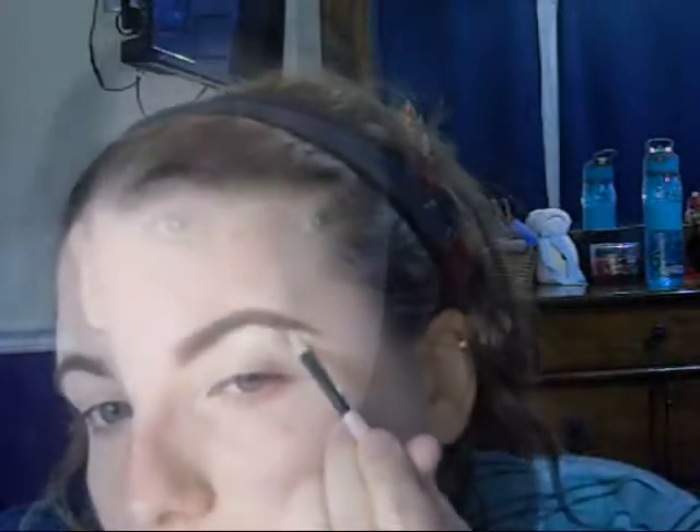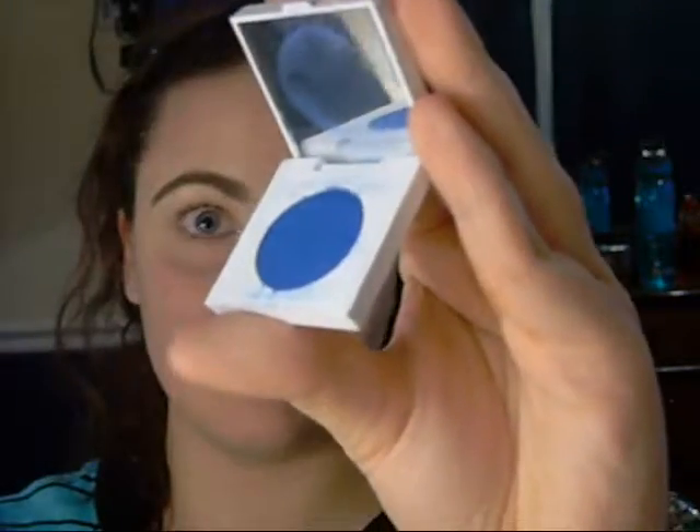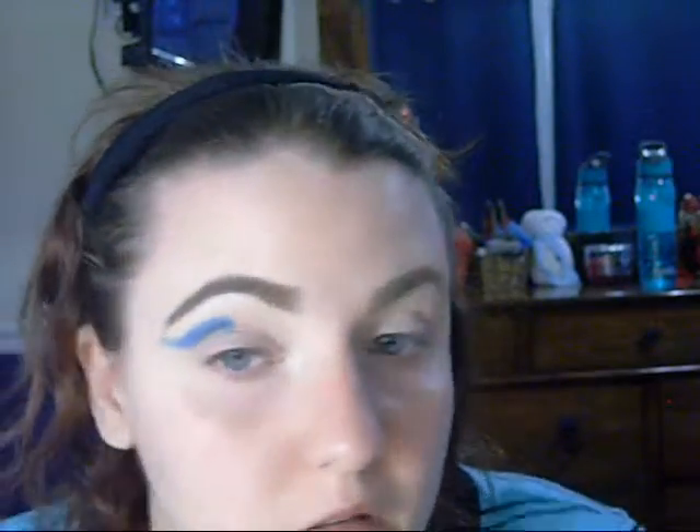I used my Real Techniques beauty sponge to blend out the concealer, then took the super shock highlighter from ColourPop and applied it on my brow bone and the inner corners of my eyes. I'll go back and do it again later. Now I'm using this pressed pigment from ColourPop — I'll have everything in the description below.